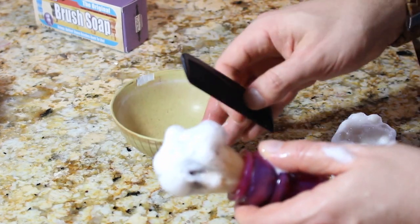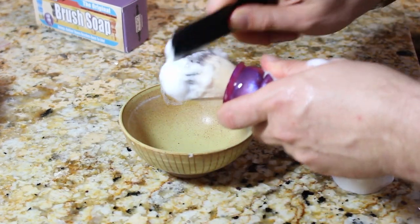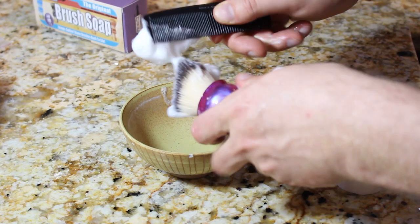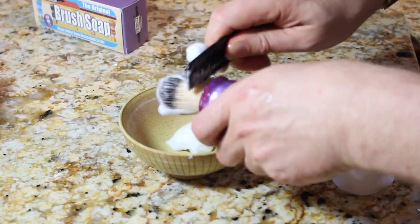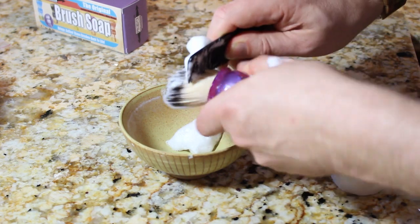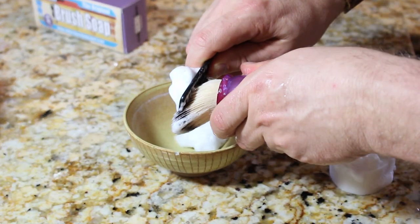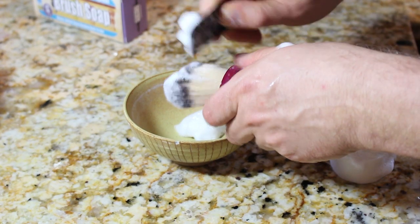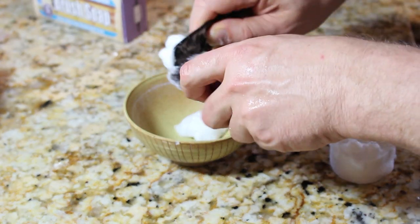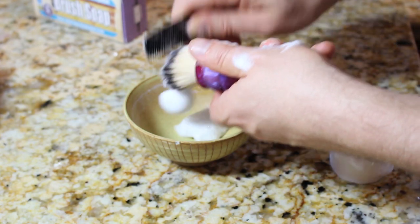You can comb it — comb it through. I use the wide teeth to do this with. If you at all get a snag or a snarl, don't force the comb through there. Just start running the brush under warm water and then try to work it out gently. You don't ever want to force it.